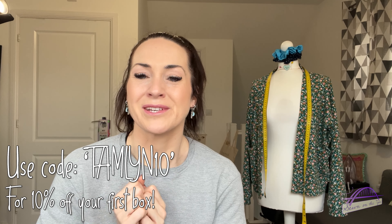That's this month's box — another absolute cracker, I love it. Just remember, if you want to get your first month's box at a little discount, you can subscribe using the code TAMLYN10 and it will get you 10% off your first box at whichever level you subscribe. I will also get a little affiliate payment for that.